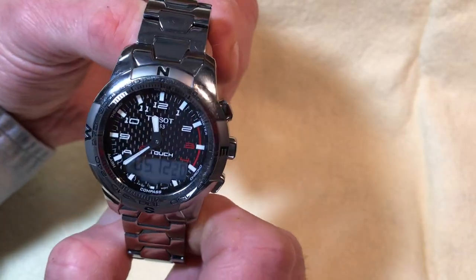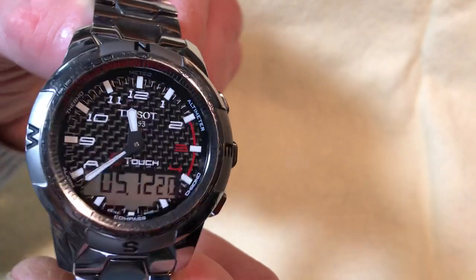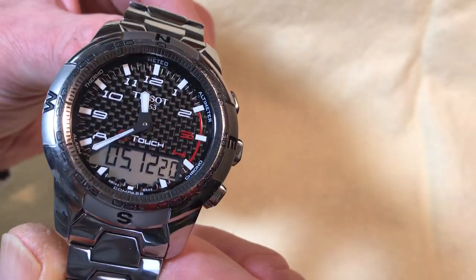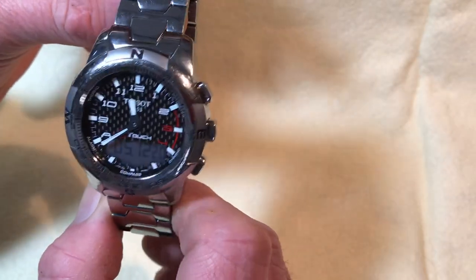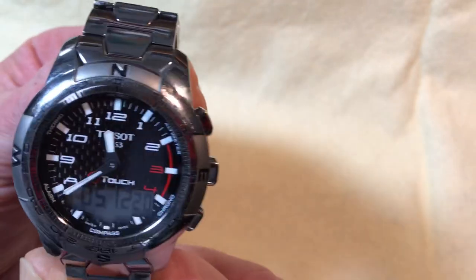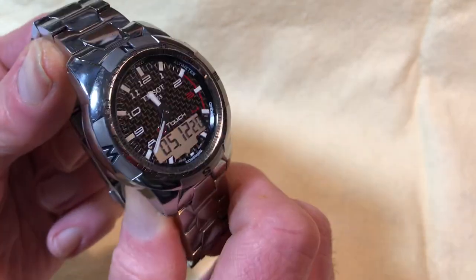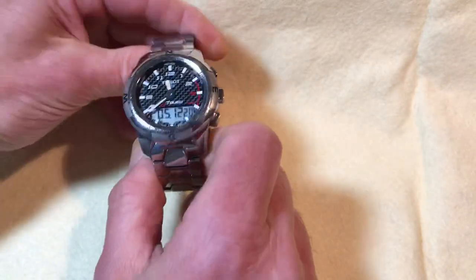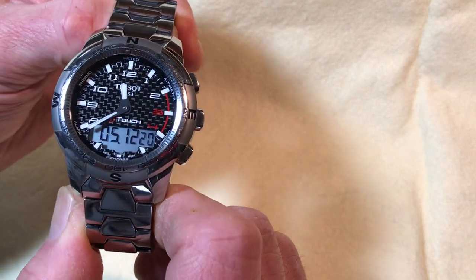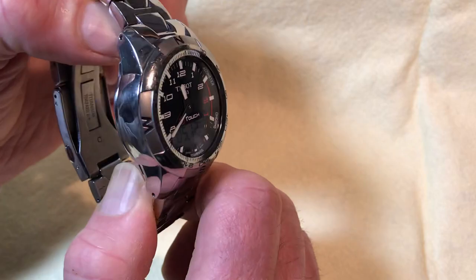It's a gorgeous watch with a very racing-inspired motif — beautiful italicized Arabic numerals that seem to be floating on the dial above a carbon fiber background. It also has a tool-watch look with the cardinal points of the compass on the bezel, and extremely fine printing of the degrees around it, which gives it a very elegant, tool-watchy feel.